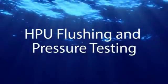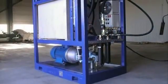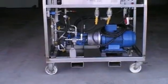Hydraulic Power Unit for Flushing and Pressure Testing. Advantec offers hydraulic power units for flushing and pressure testing.